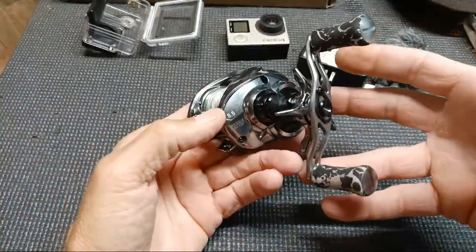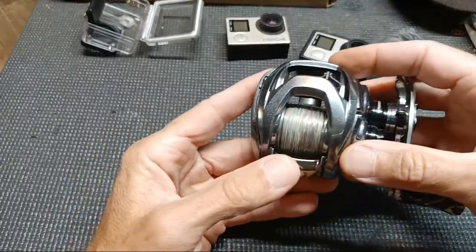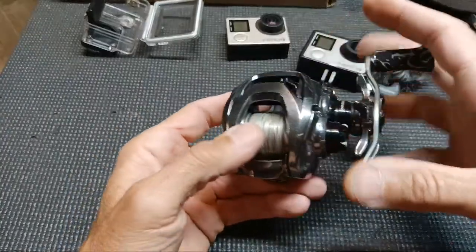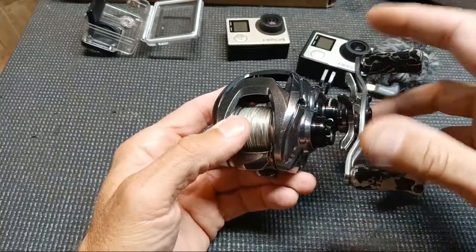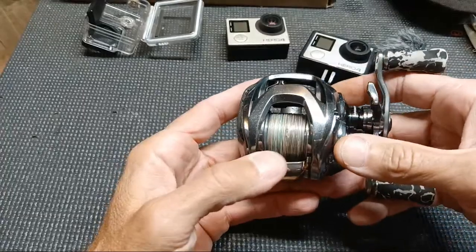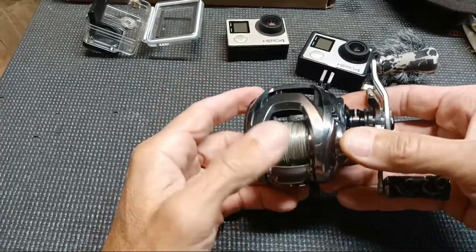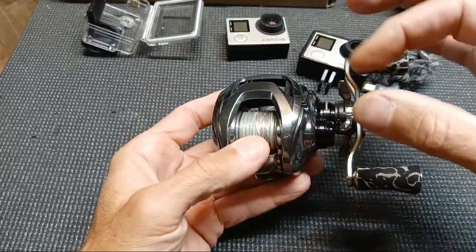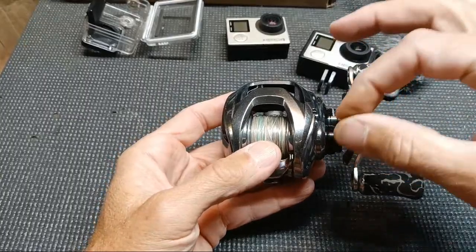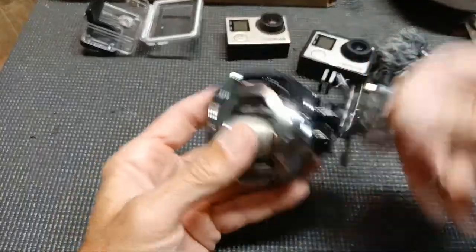Because it's a different gear ratio, I've got 20-pound braid on the current one and I can cast a three-quarter-ounce rattletrap as far as you'd want. I also have some blue line coming in this unboxing — 18-pound test that's a slightly smaller diameter, which I'll probably put on one of the new rods.